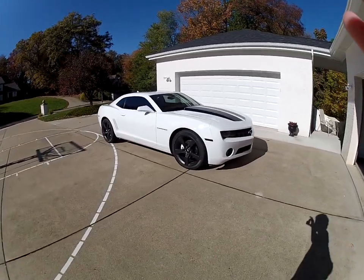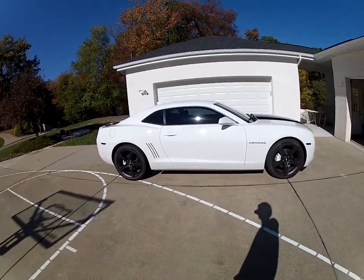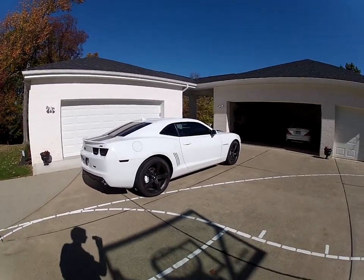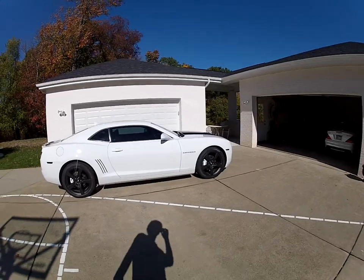Here's an update on the Camaro — it's been a while since you guys have seen it. Since last time, I plasti dipped the wheels black and the brake calipers white, and haven't had any problems with any of it. It's been on for about a month or so.